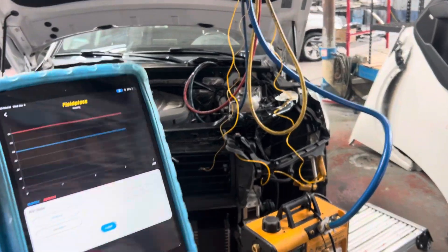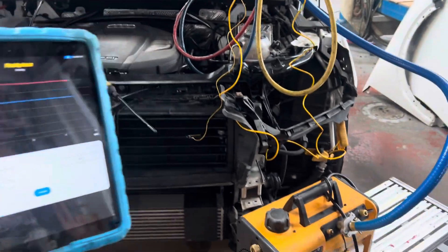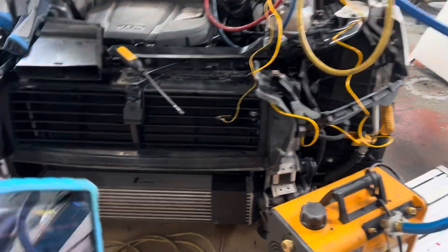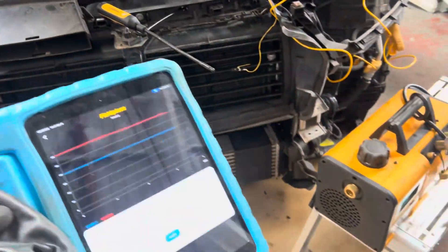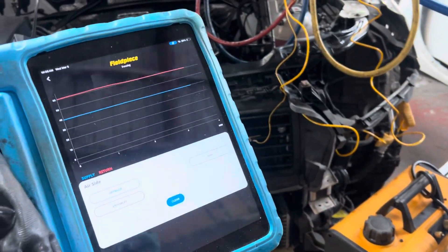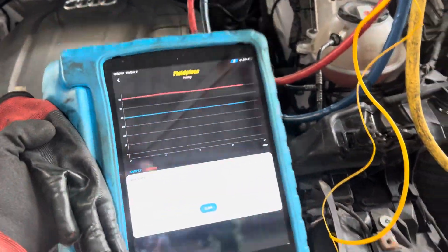2018 Audi Q5, 2.0T. It's running the old original condenser. There was a front-end collision. Just charged it up — 525 grams of YF refrigerant — and let's see how this one's running, what normal pressures and temperatures look like.